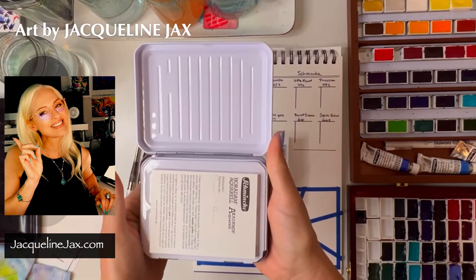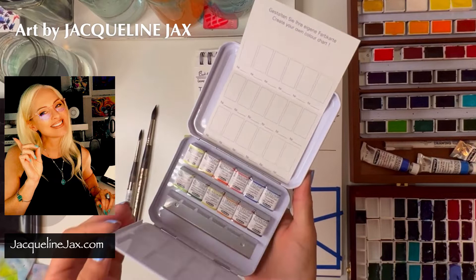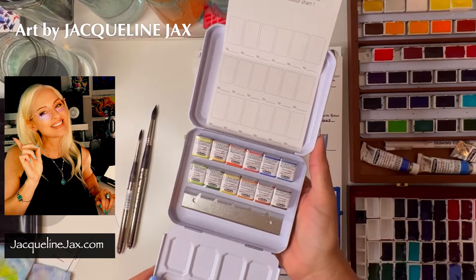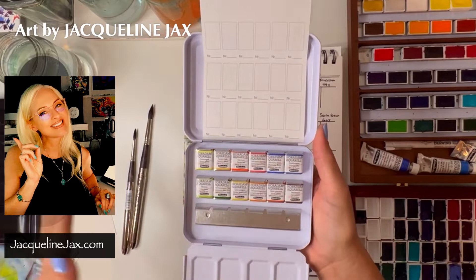That's why I got both the botanical set and the seascape set, and I additionally bought an extra of each to keep as Christmas gifts or to offer to my students on my website at JacquelineJax.com. If you miss out on this set — which is still available by the way — go over to my website and see if I have any limited edition sets left, because I typically sell whatever I'm not using or haven't given away in our giveaways over on our Facebook group page, which is linked below.